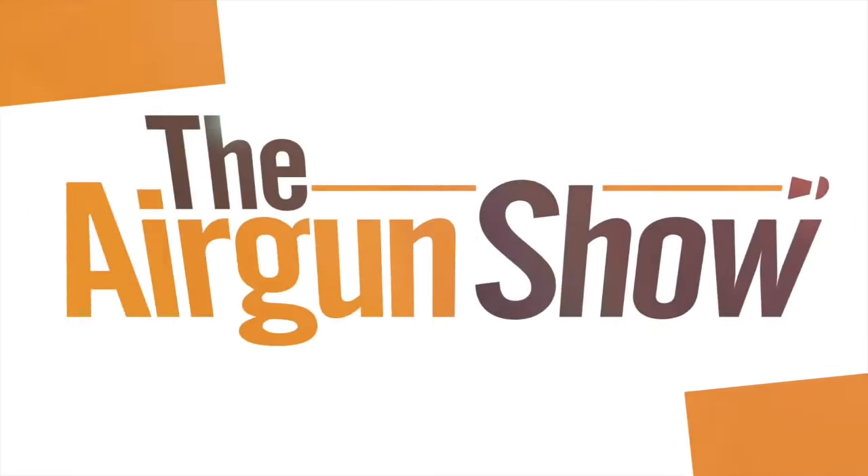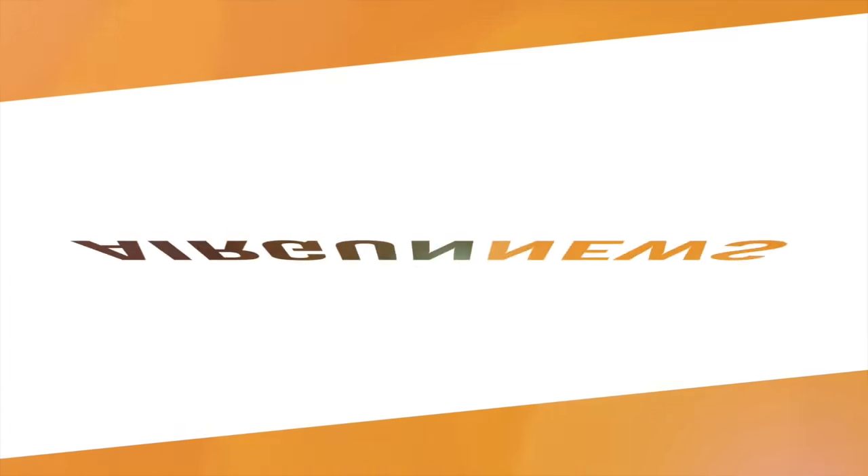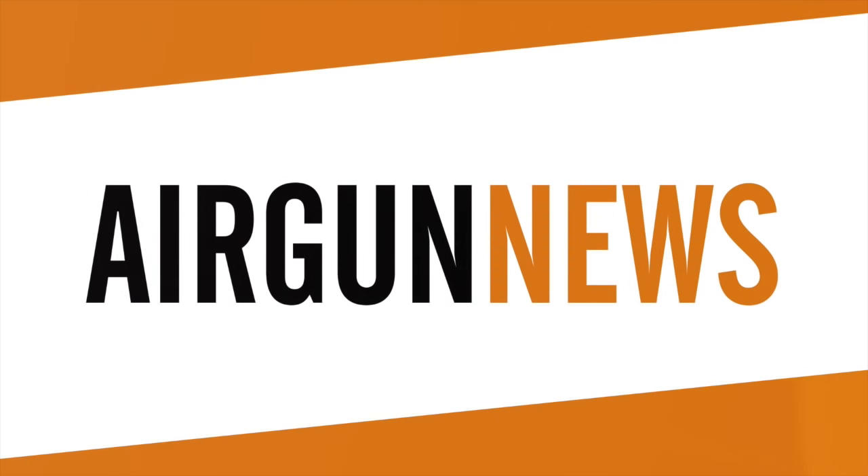A few more rats than expected there, thanks no doubt to the stealthy night vision approach. And now it's the Airgun Show News, brought to you by the Airgun Centre.